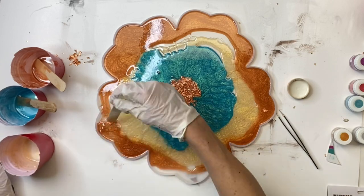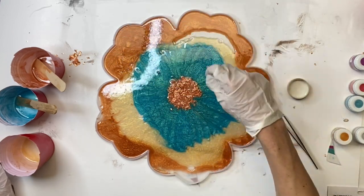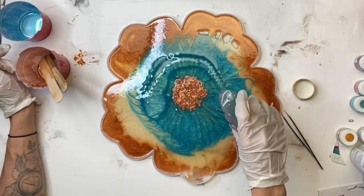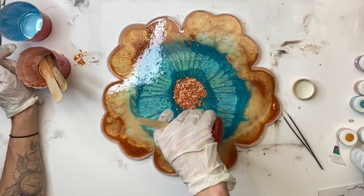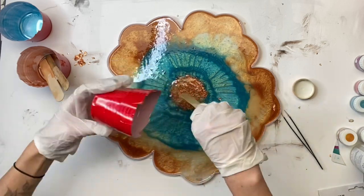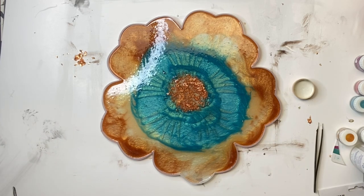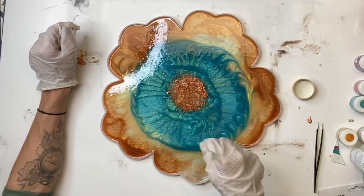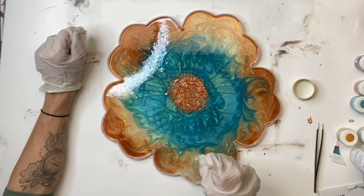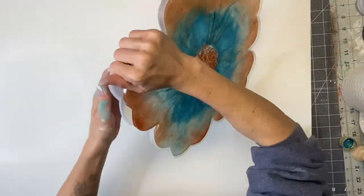I'm basically going in layers — it does not have to be perfect, but you do want to make sure you have enough epoxy so it can self-level without overflowing your mold. I'm taking my popsicle stick and swirling the epoxy around. I mixed some more clear and dumped that on top to fill in areas that didn't get enough. As far as mixing epoxy, go by the instructions as every epoxy is a little different, and there are several brands to pick from. I'm just taking another popsicle stick and twirling it through, moving the different colors around.